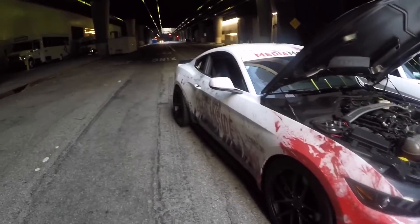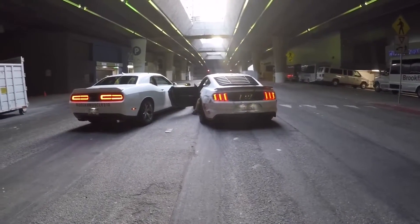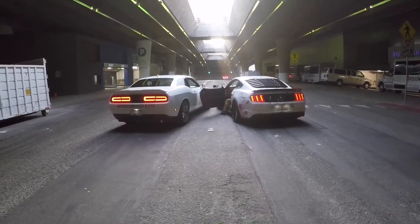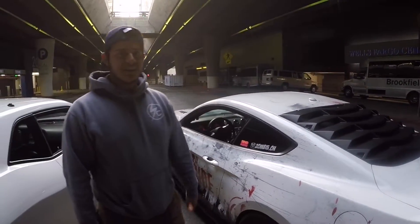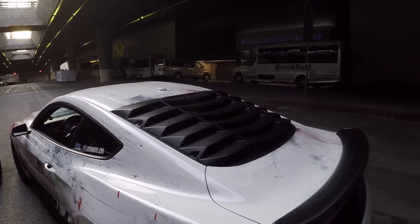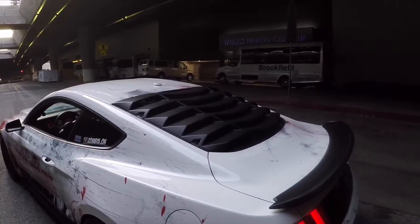We start the car up to hear how it sounds. It's pretty muffled — all the other bolt-ons give it a rasp, but the stock mufflers muffle it. Everything on the exhaust has been changed out to aftermarket except the mufflers — that's the only thing still OEM.